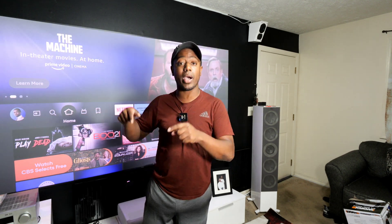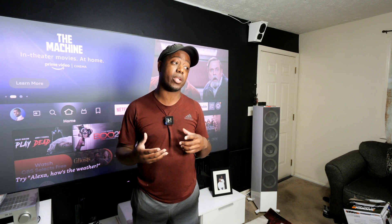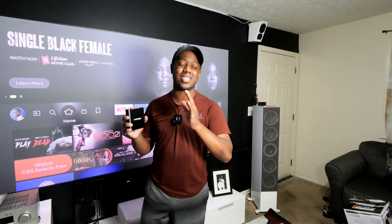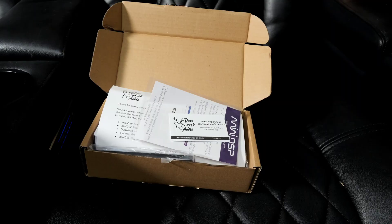I'm going to run calibration in my Anthem first and get my subs dialed in, and then show you how to do the MiniDSP. I'll do my Anthem calibration off camera since it's not the focus of this video, and in the next clip I'll start showing you how to set this up.